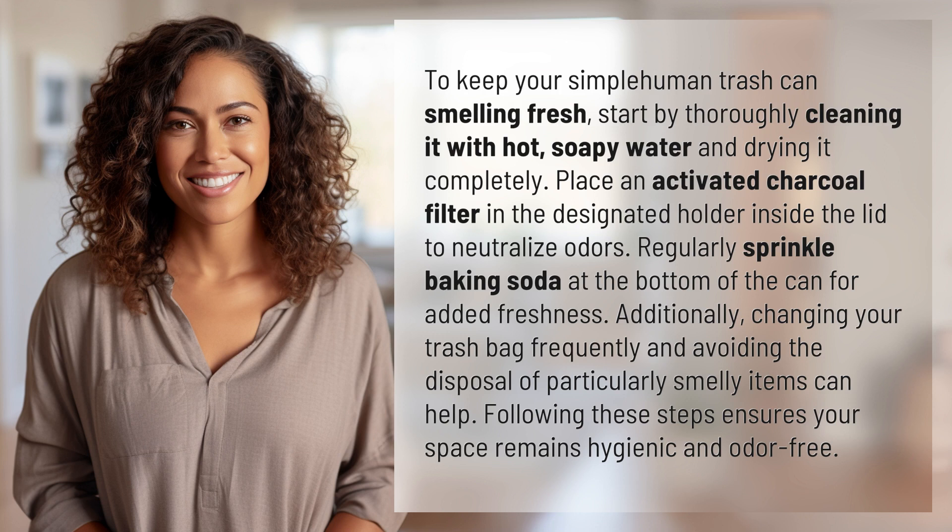Regularly sprinkle baking soda at the bottom of the can for added freshness. Additionally, changing your trash bag frequently and avoiding the disposal of particularly smelly items can help. Following these steps ensures your space remains hygienic and odor-free.